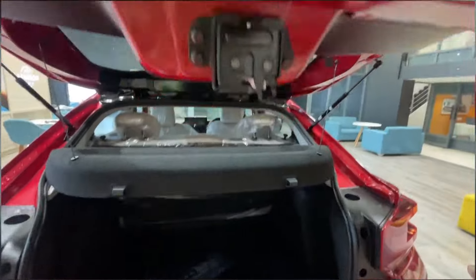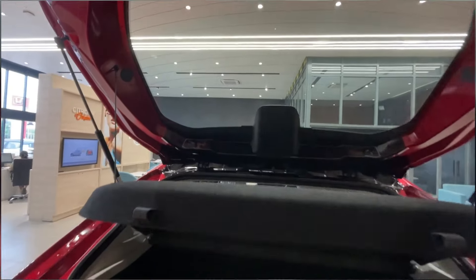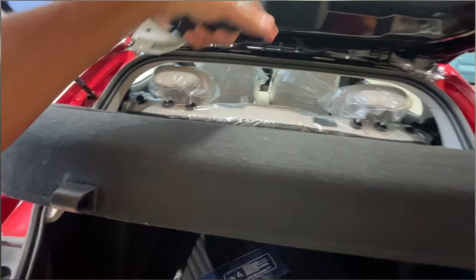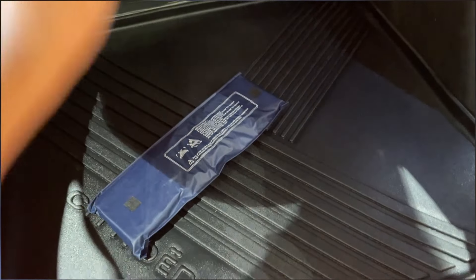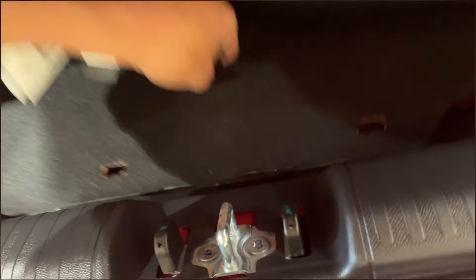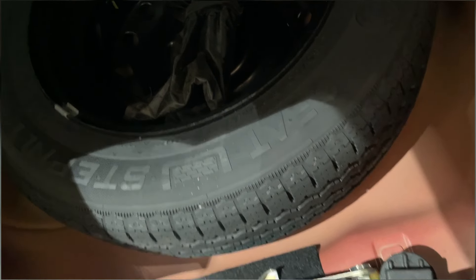The reverse camera quality is good. There is also a defogger and a high-mounted stop lamp at the rear. Let me open the boot — the glass also goes up when you open it. We get a parcel tray and a good amount of usable space. The 470-litre boot is massive and can easily accommodate luggage for four people. The spare wheel is a CEAT 15-inch stepney.